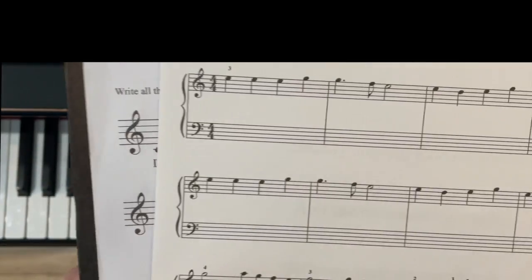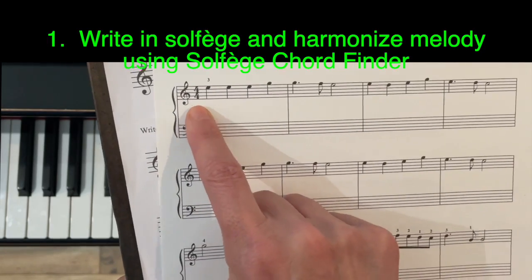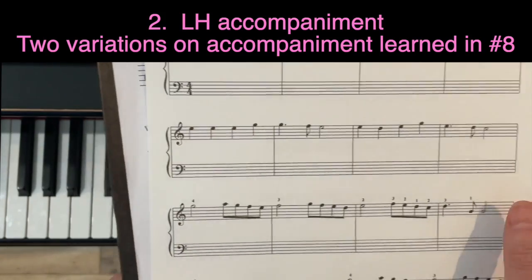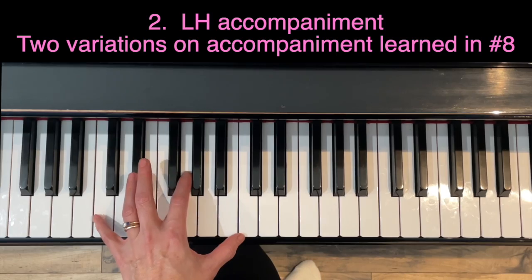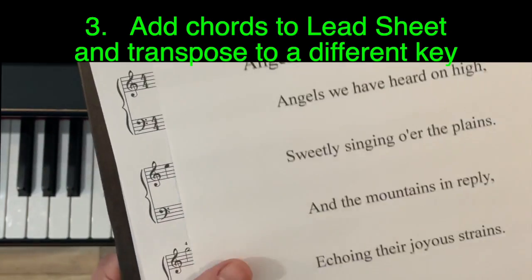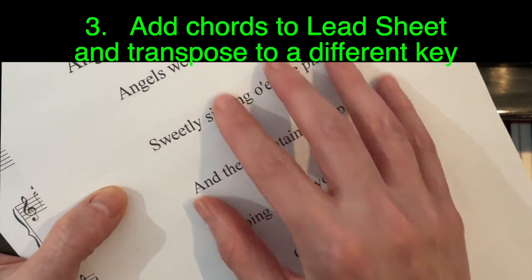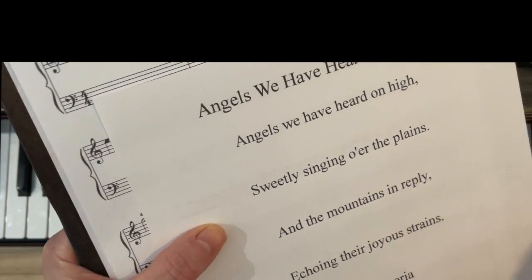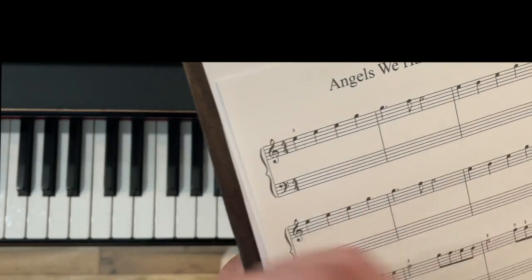Now we'll get into the harmonization. This video has three parts. Part one: we write in the solfège for the melody and harmonize it using the solfège chord finder. Part two: I'll show you the left hand accompaniment — two variations on the accompaniment we did with 'O Christmas Tree' — the octave with the fifth in the middle. Part three: taking the chord harmonies we create and putting them on the lead sheet. We'll play in the key of C and then transpose to a different key.